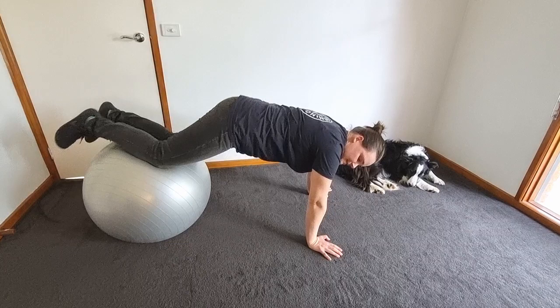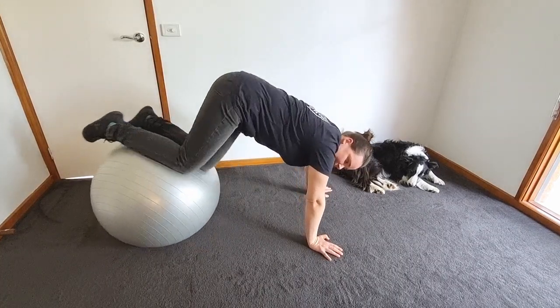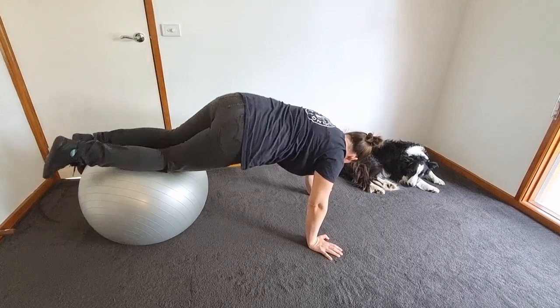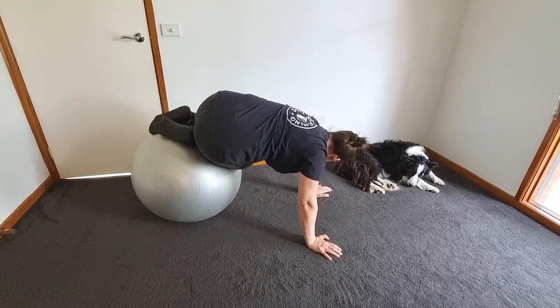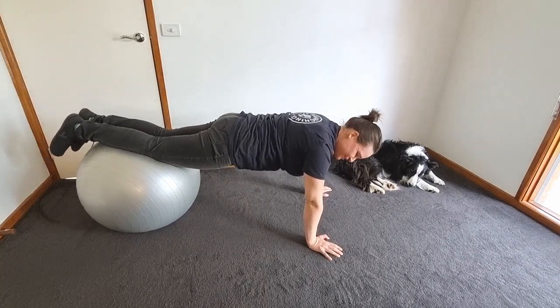You can also twist to the side whilst you bring it in and then out, just to the other side as well. Go nice and slow and don't slip off the ball. So those are some alternatives you can try.